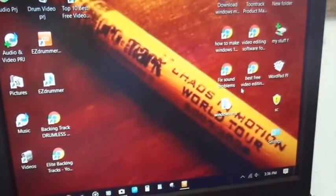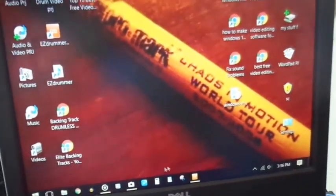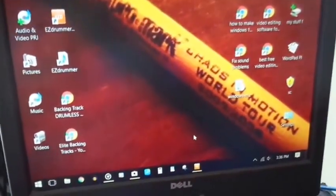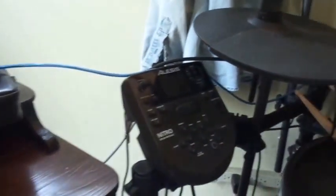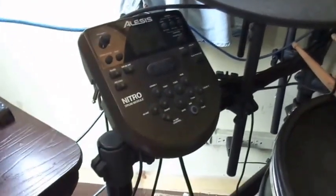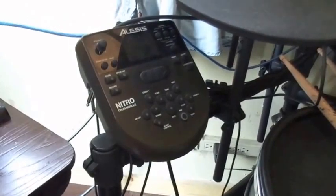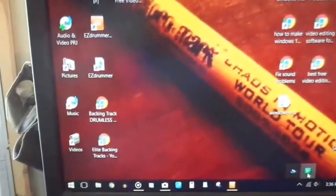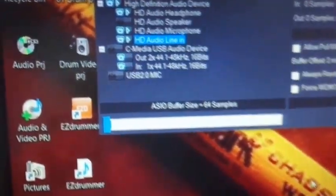Hello, today we will be going over how to record using EZ Drummer. Now there are a number of ways of doing this. Say for instance you have a rolling drum set — you don't see that here, you see the Alesis Nitro — and it does not recognize in the ASIO program, which is this program right here.